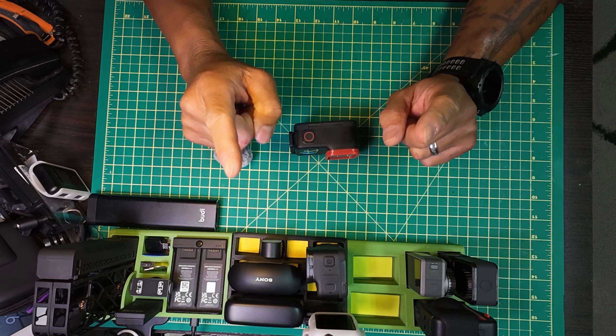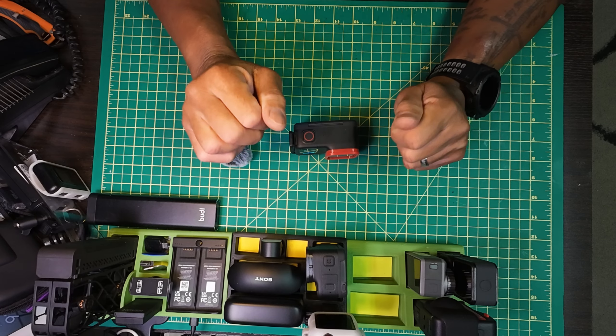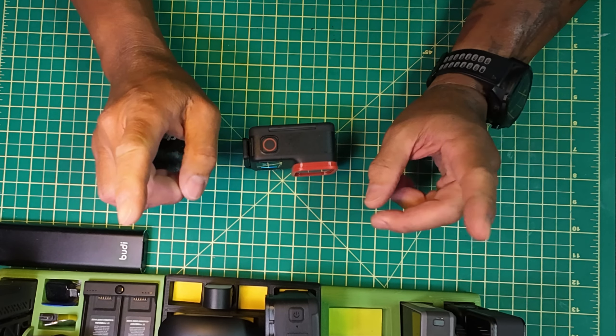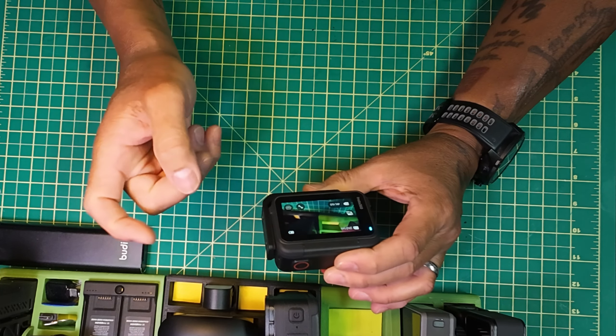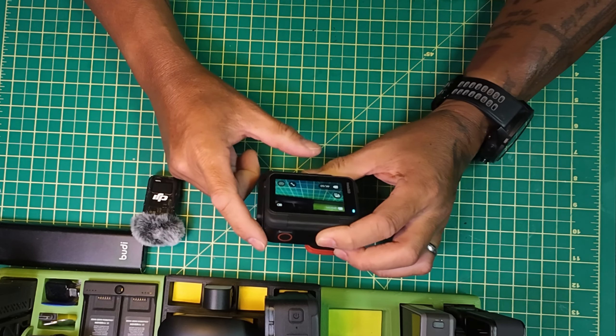Hey guys! Guess what came out tonight? Like I said in my video that I did today, it got launched tonight instead of tomorrow. The new firmware 1.0.51 for the Ace Pro just got updated. I updated mine and — amazing. This is a major, major upgrade guys.